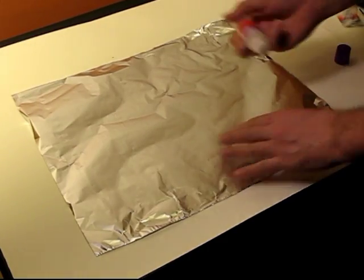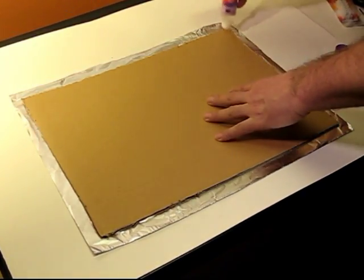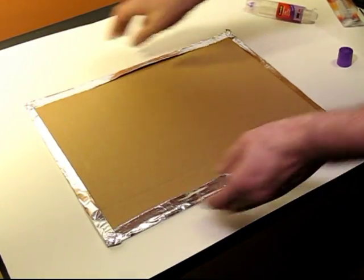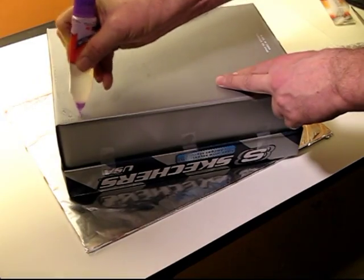You put your shoebox on some cardboard, and then you take some tinfoil and make a cover for that cardboard, and you glue it on to the cardboard back. It's slightly larger than the shoebox. Once you have the tinfoil, you cover it up, and now you have a shield — this is your reflector for your antenna.